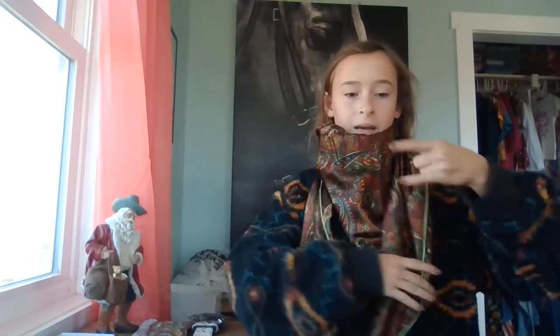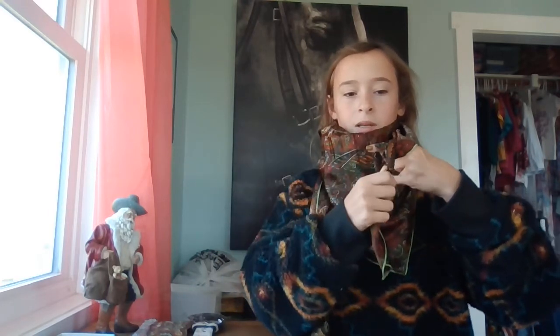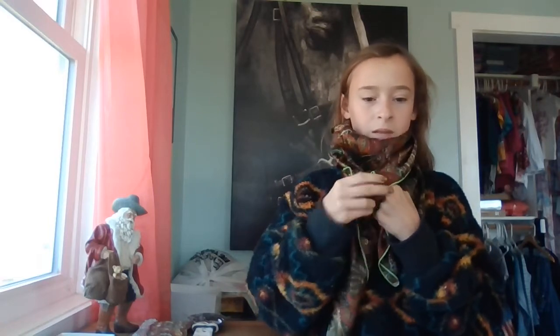Now I'm going to do the buckaroo knot — I'll be doing the square knot maybe tomorrow or later today. You're going to take the end and use your pointer finger and your pinky, kind of shift it sideways. You're going to take your left side and wrap it around once with your left hand, then with your pinky kind of hold it. I like to keep this a little bit looser because I was like, how am I going to get this in here? So keeping it a little looser lets me get it through there, and then I can tighten it back up if I need to.